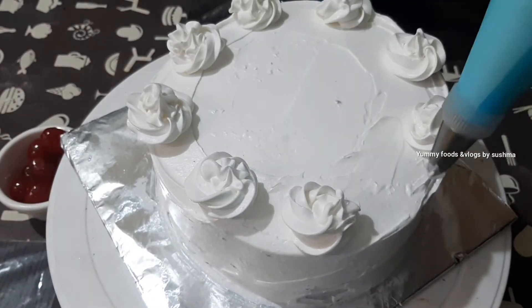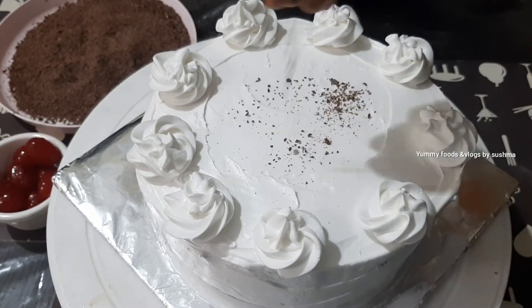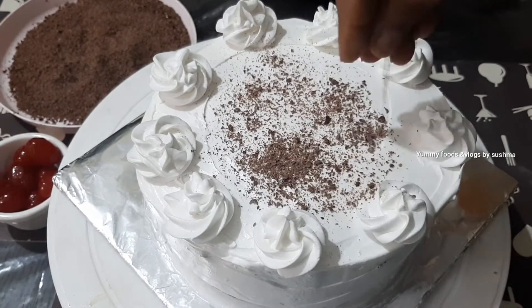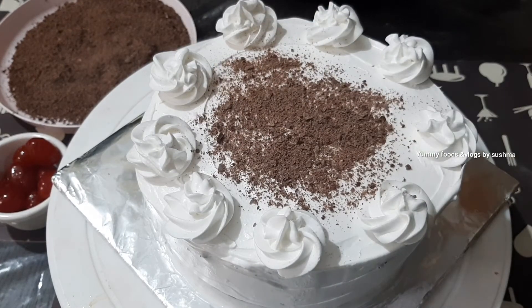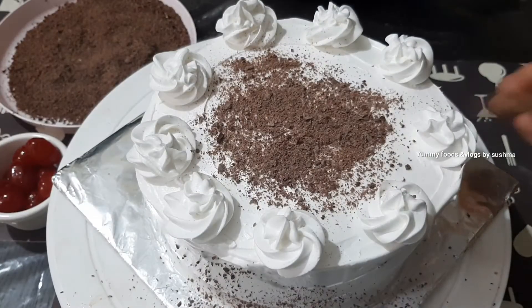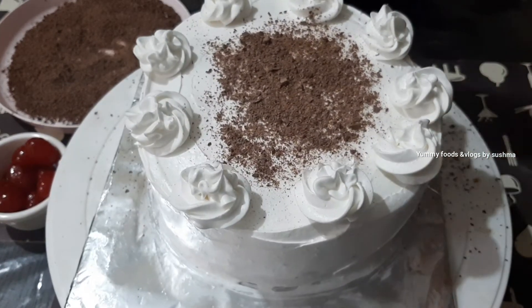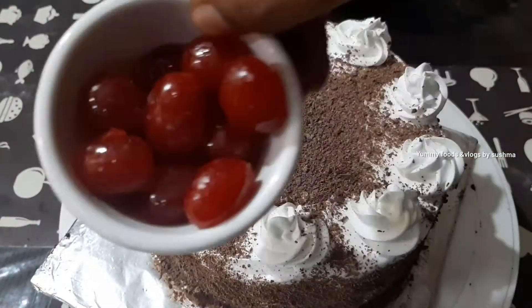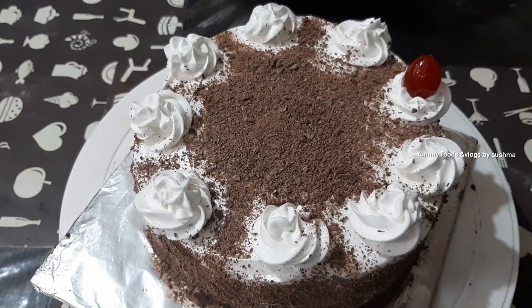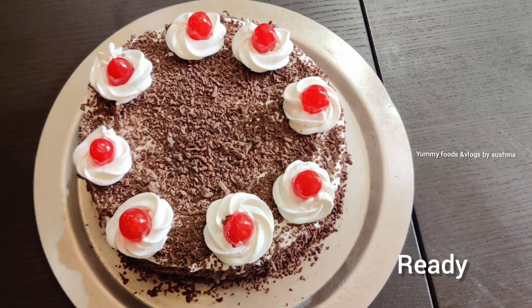First, I will add the flowers. I will grate the chocolate. I will spread the dark chocolate on the top and sides. I will add the dark chocolate decoration. I will apply it and add the cherries. I will use this for the black forest cake.